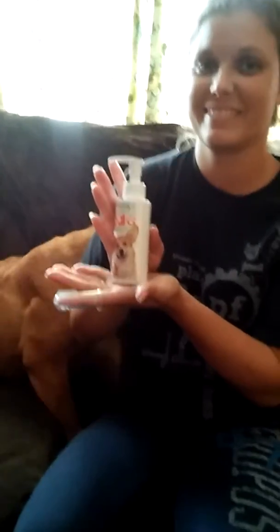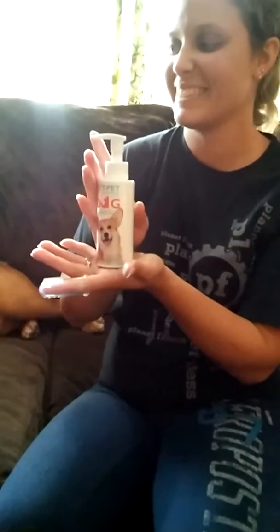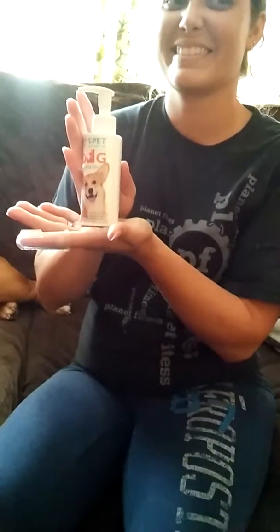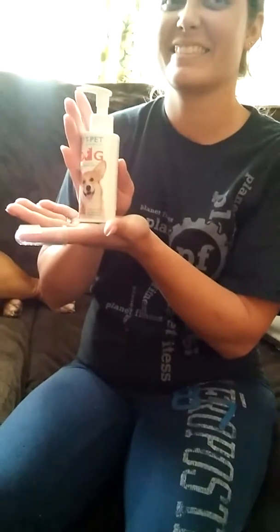Hey y'all, this is Sharla with MyHonestReviews.net and we have the T-Pet Oral Care Dog Dental Care Gel. This has no medicines or preservatives. It is 100% edible. It's 120 mils or almost four and a quarter ounces.